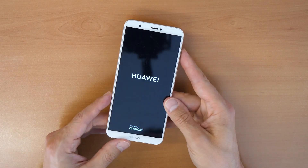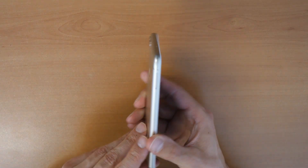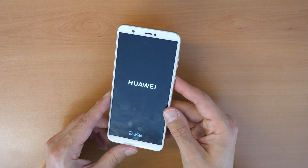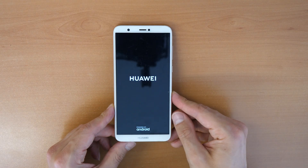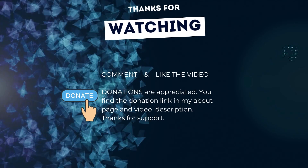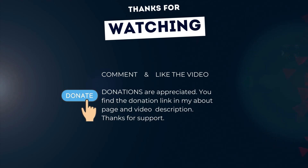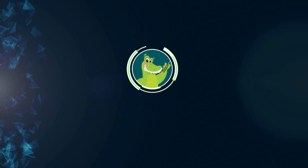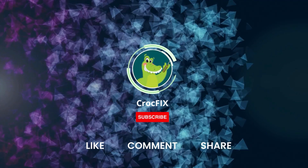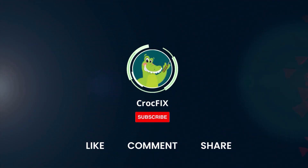Let me know in the comments if it works for you. If you want to leave a donation, there is a donation link in my video description and about page. See you soon in the next video — hope you subscribe. Thanks for watching. If the video helped you, you can buy me a coffee. Please also like, comment, share, and subscribe to my channel.